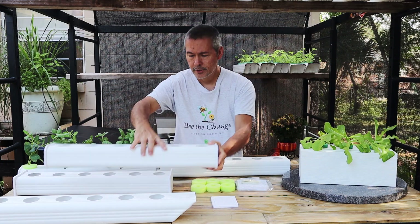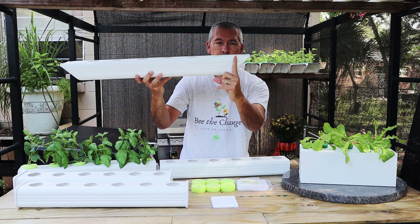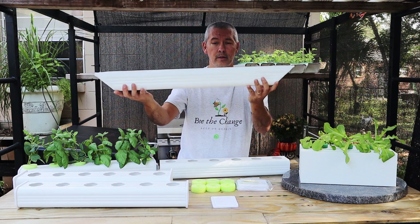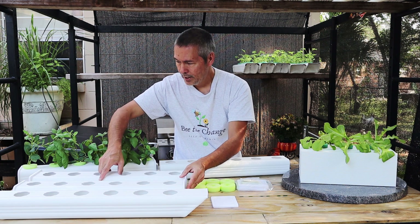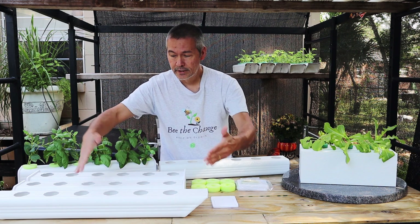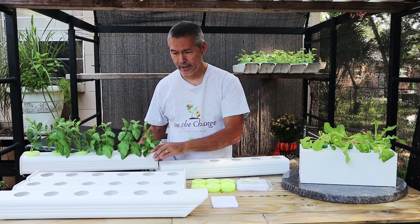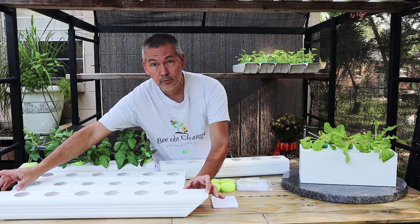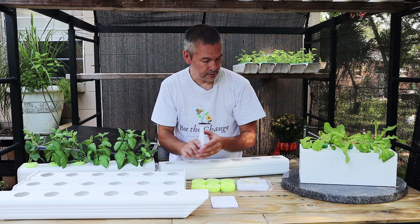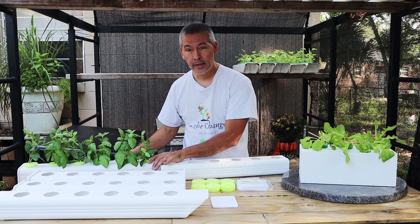This solves the problem of nutrients sloshing out and gives you a better-looking design. Instead of wasting space where you fold the ends up — about three inches on each side, six inches total — the end cap version uses all of that space. Both of these have the same exact number of holes and the same spacing. They hold the same amount of nutrient solution and the same number of plants, but the end cap design wastes no space.